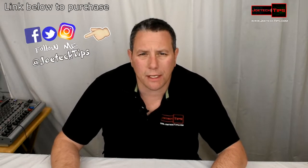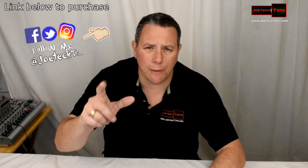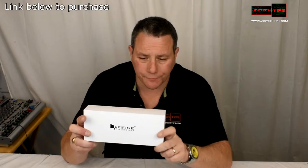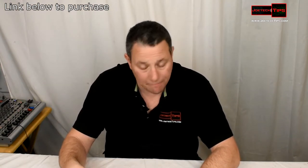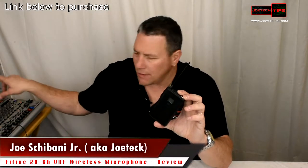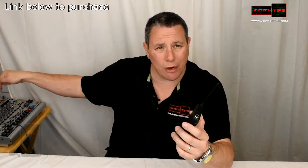Hey guys, this is Joe Tech from Joe Tech Tips — we're on Facebook and Twitter. Today we're reviewing a really cool wireless microphone made by Five Fine. Remember the other pile microphone I did? This is a little bit more elaborate, a little bit more money — not much, it's under $30 — and it's UHF. We're going to do a quick unboxing and hook it up. Right now I'm using a wired microphone made by Movo, linked in the description below; that's what I use in every single video, hardwired to the mixer right here.